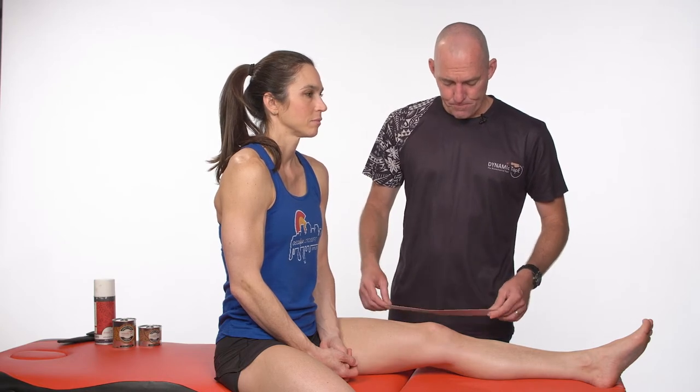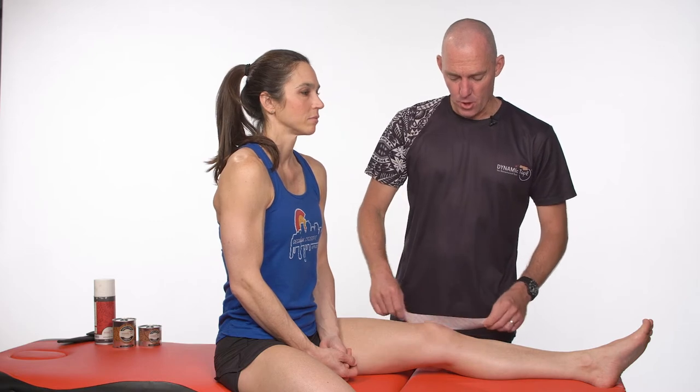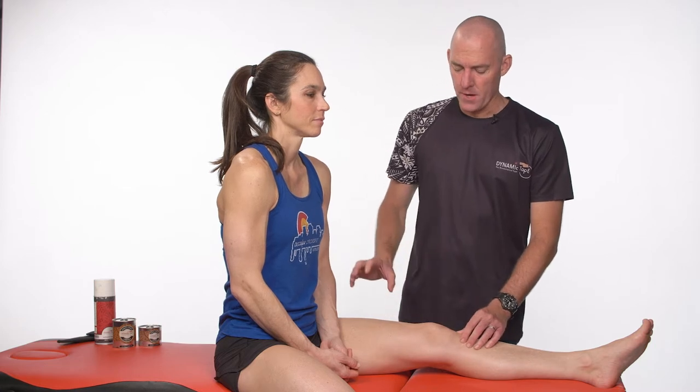This is a patellofemoral sling technique, similar to the patellofemoral loop technique, but using five centimeter or two inch tape in separate pieces. The idea is that if we find a medially directed force is beneficial or pain relieving — perhaps when somebody squats down or steps up — we can apply that force with tape to build up capacity, reduce pain, and reduce pain inhibition as we go along.